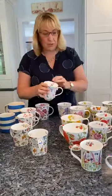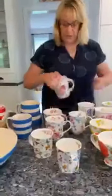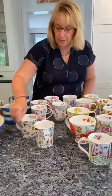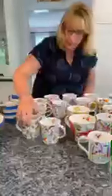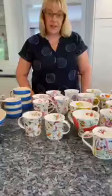We introduced the Braemar shape towards the end of last year — very popular, in between the smallest and the largest. Whatever your preferred size of cup of tea or coffee — I always imagine these for a big cup of hot chocolate. And then there's a new Paradise pattern with birds and butterflies in lovely colours. Fine bone china, all handmade in England as well.